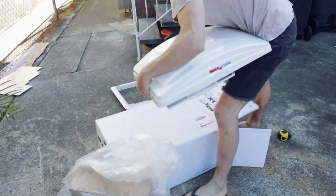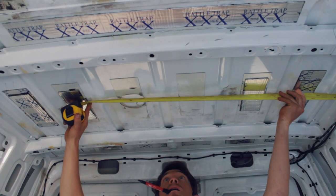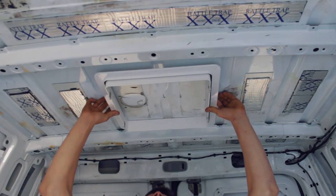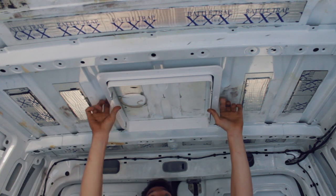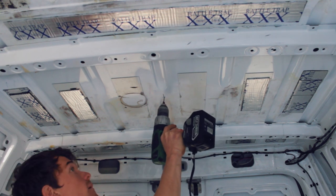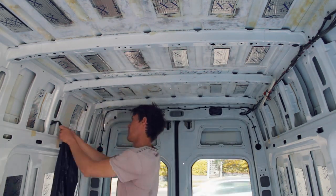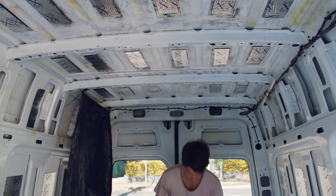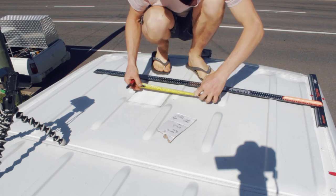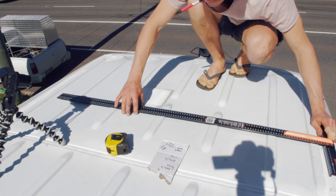Start by unpacking your fan and measuring your cutout size. Measure the center of the battens and the sides and mark out your drill hole — you can eye up your shroud to see how it's going to fit. Drill a small reference hole. I put up a plastic garbage bag to catch any falling debris. I divided my cutout size by two, then measured out in each direction and used a t-square to mark it all up straight.